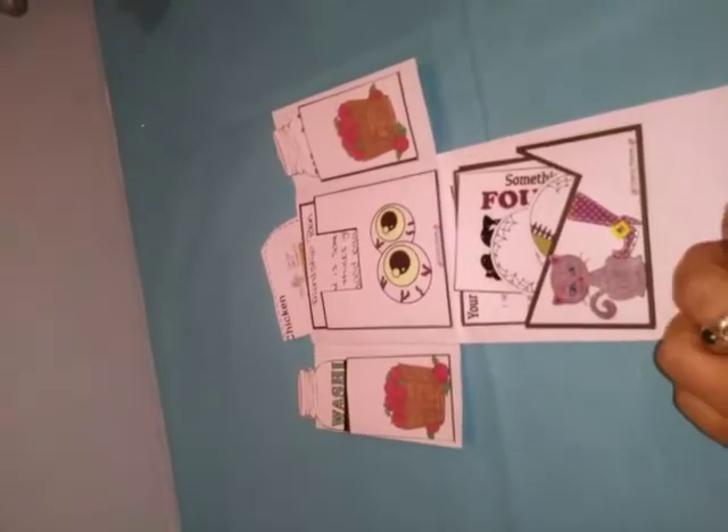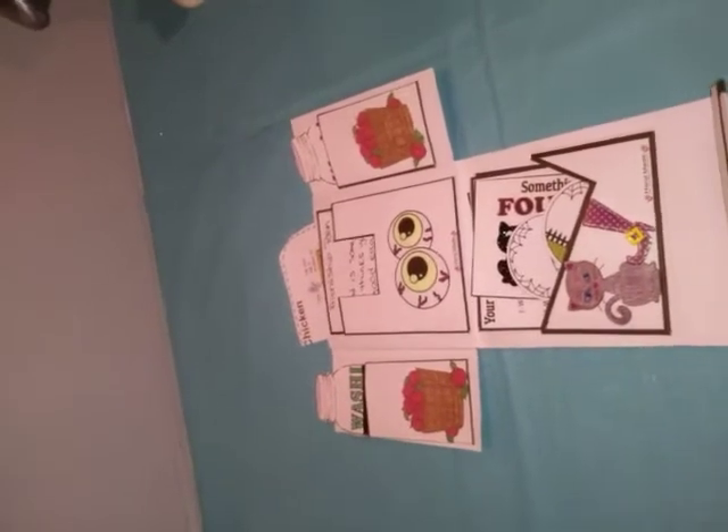That's all for her 600 subscriber challenge — check her out, I'm going to link the channel down below. Thank you so much!